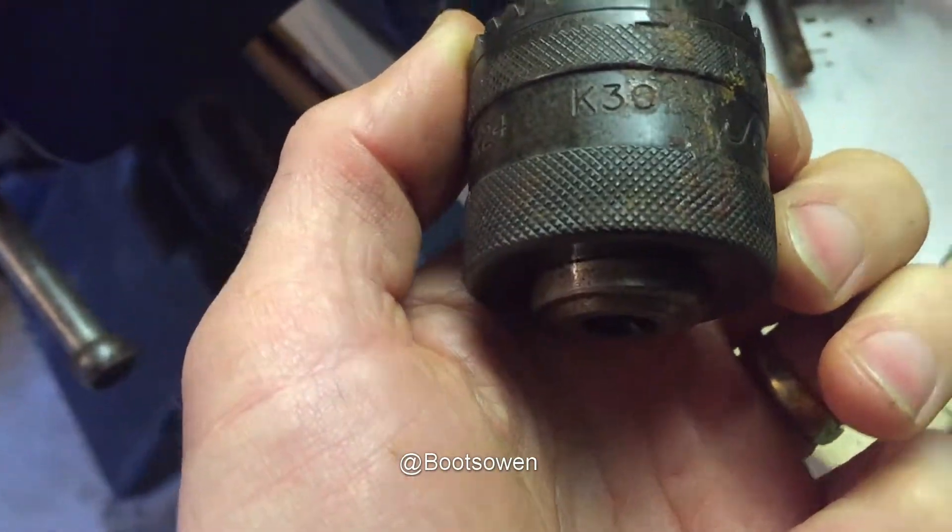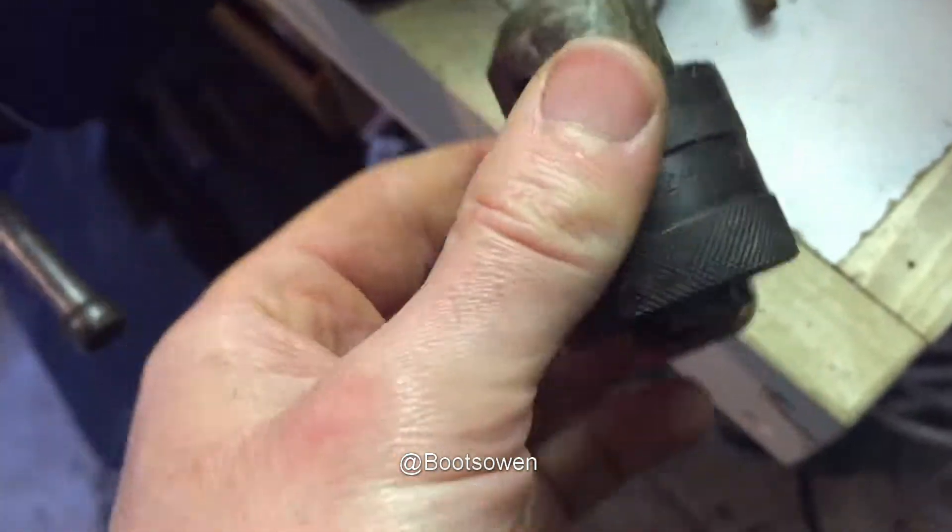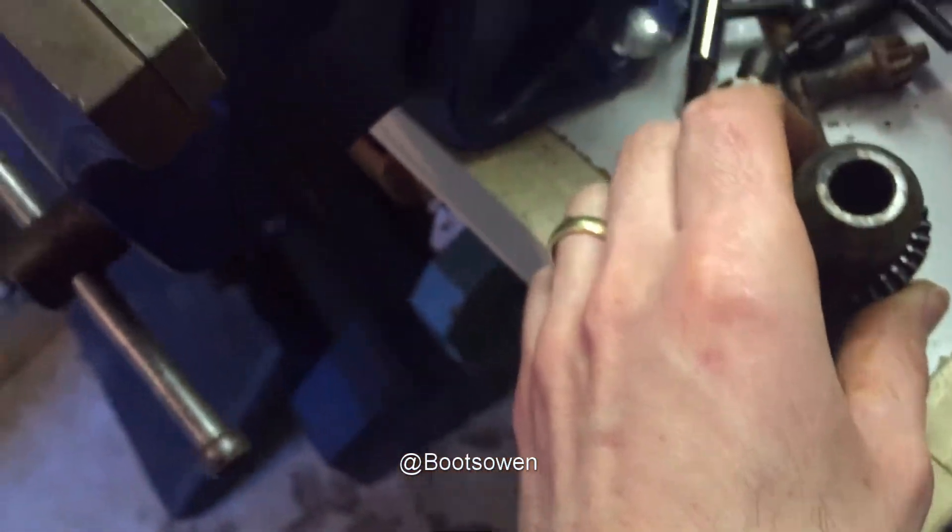What's that model number? K30. So yeah, that's useful to have around. And that's how you get your chuck off a drill if it's completely stuck.